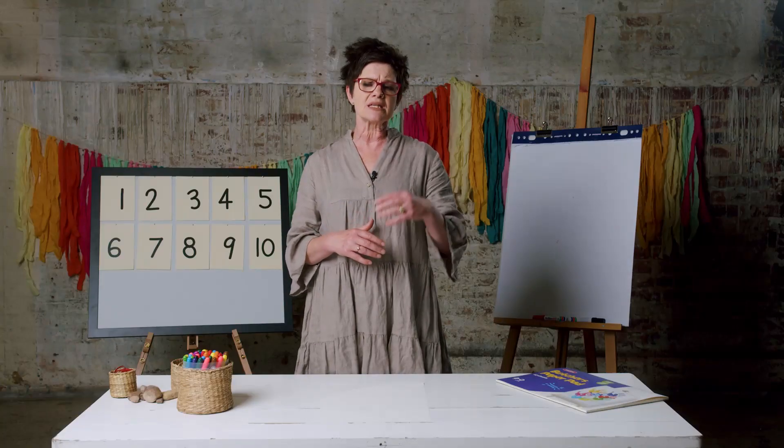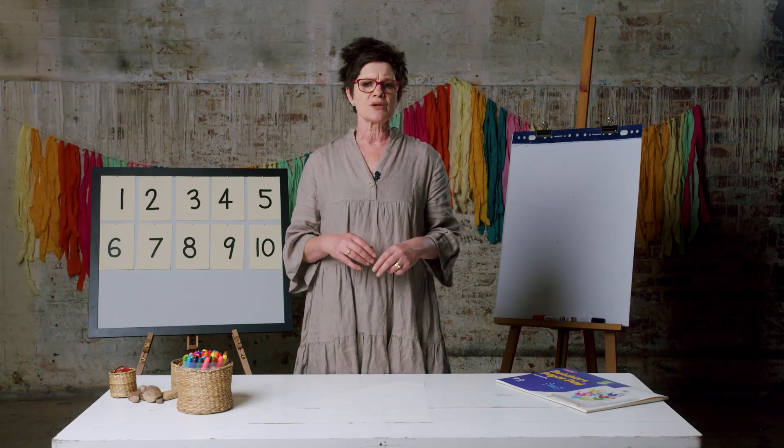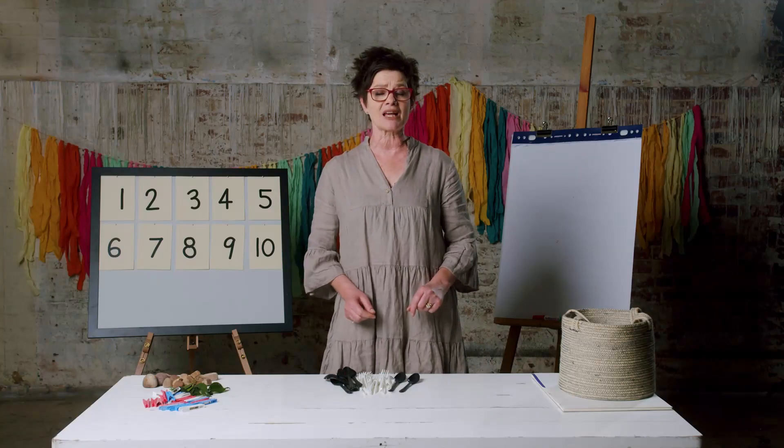Doubles are very important for our maths knowledge. We use doubles in all sorts of ways, probably without even noticing. A double is another set of something, so three and another set of three will give us six. We need to know these off by heart — to memorize those so we can access them quickly.